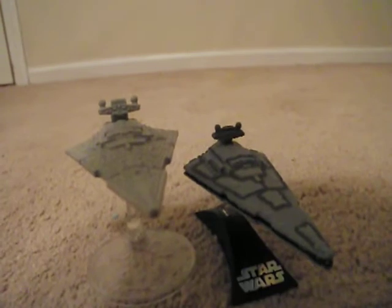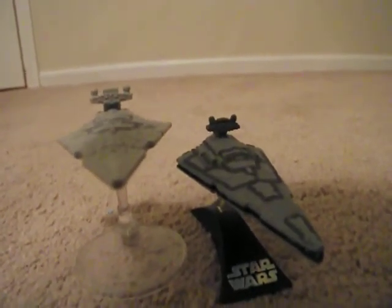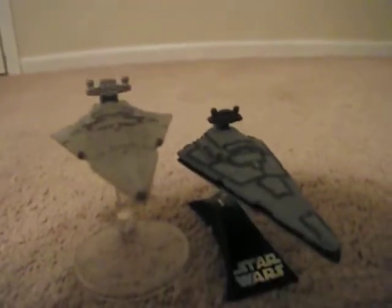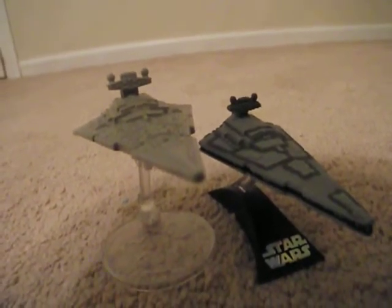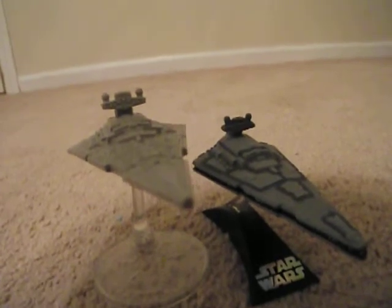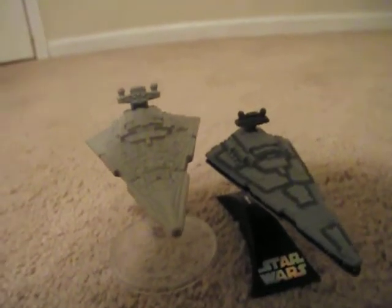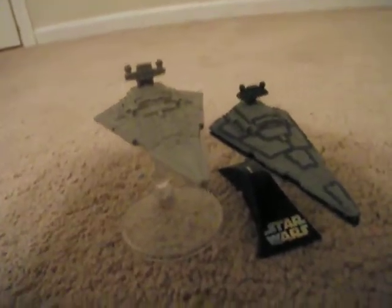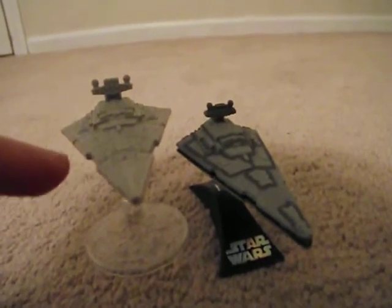I wish I would have gotten these back when they were still really popular and more readily available. I got a Black Series A New Hope Star Destroyer coming in here soon too, so this is kind of a part one comparison.